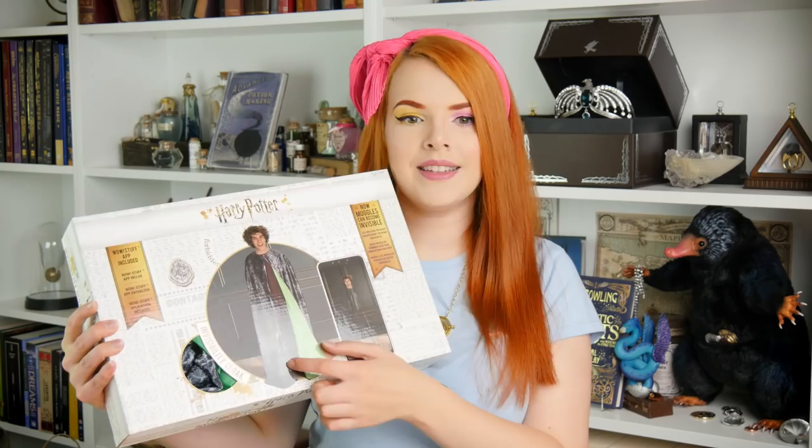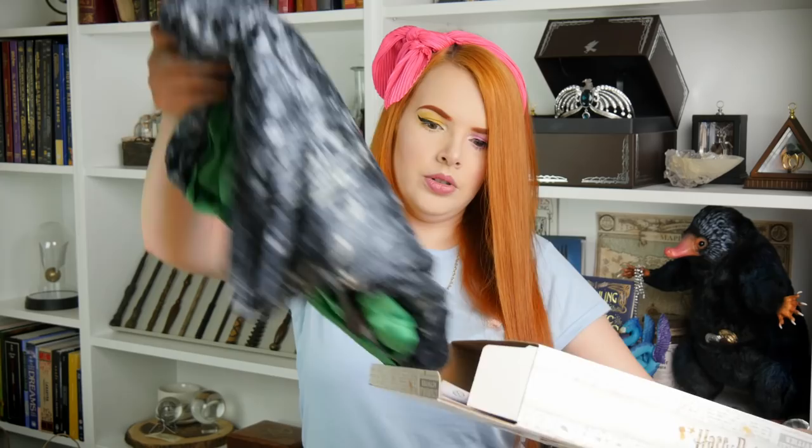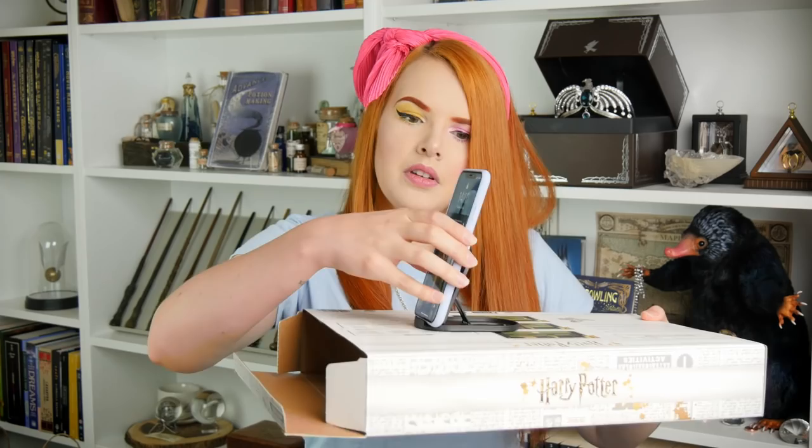I have got the Harry Potter Invisibility Cloak here. One thing I'm going to mention straight away is you will need a mobile phone to use this. Let's open it up. We have many instructions. They've made the instruction manual look a little bit magical, which I quite like. There's also an authentication code — we'll find out more about that in a minute. We've got the phone stand out as well. I think you just prop it up like that and it will stand your phone. It does indeed work.